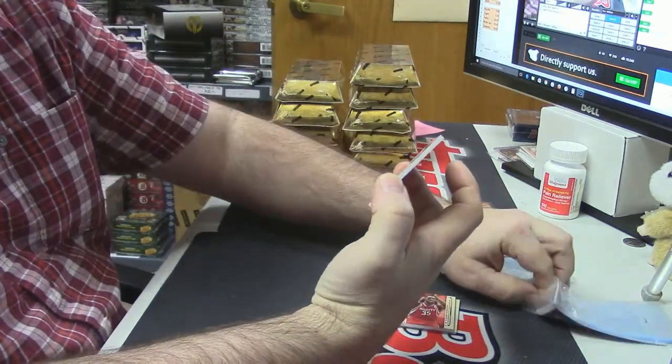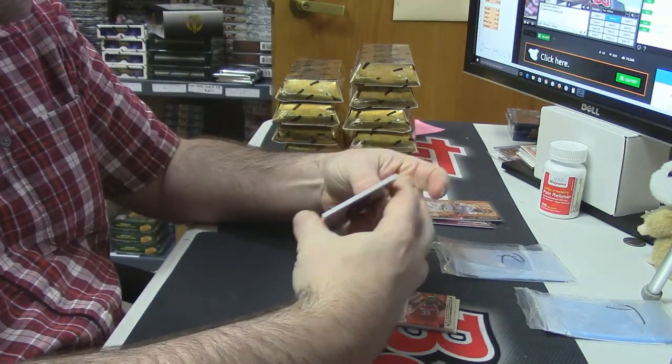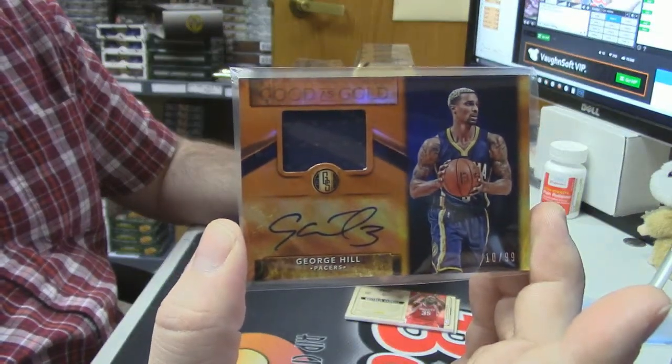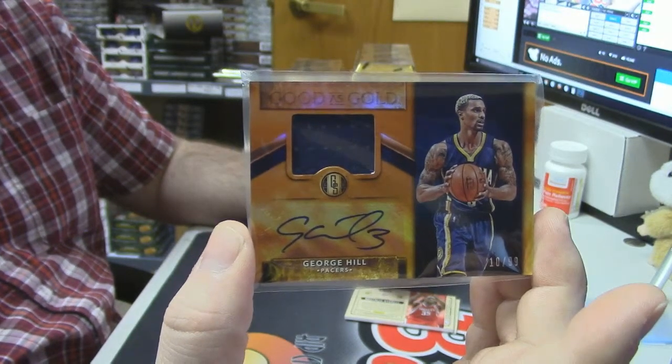Number 10 out of 99 — Good as Gold patch auto for George Hill of the Pacers. That one is a sticker auto, but still nice.